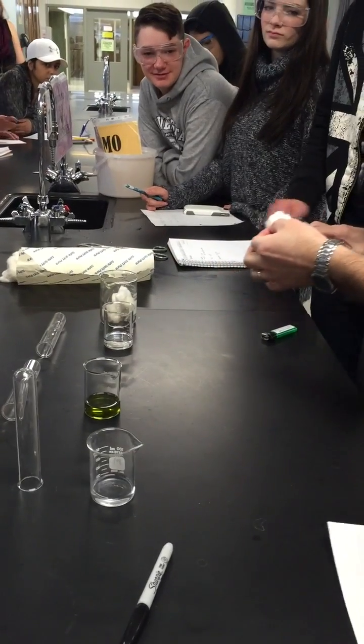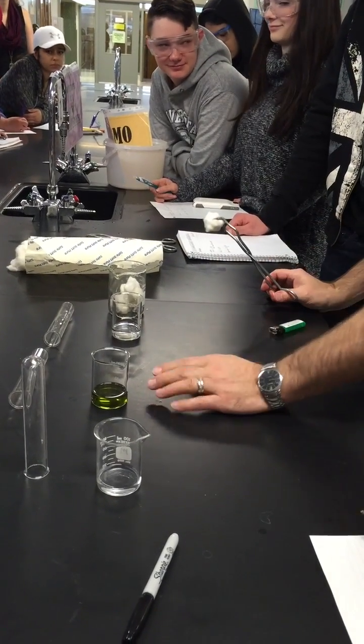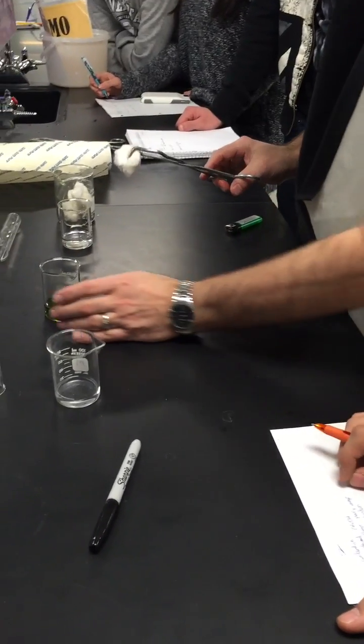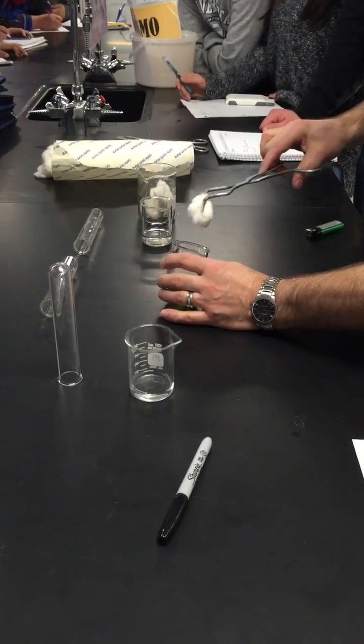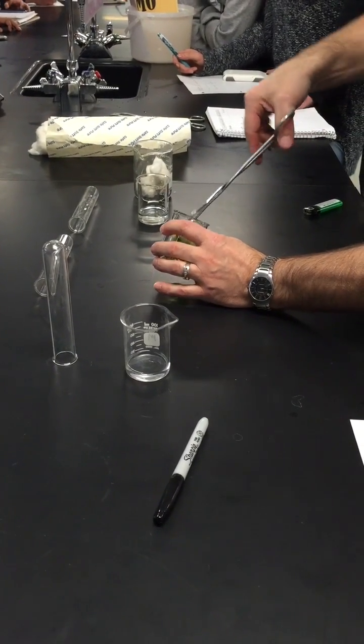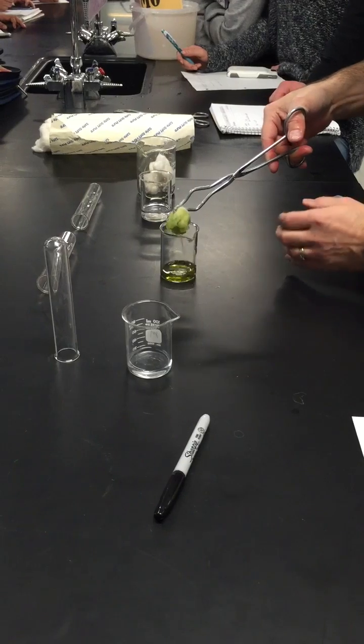This methanol was actually being used for another purpose and so that's why it's a little bit grungy looking. Methanol — sorry, ethanol. We don't have some extra on hand.